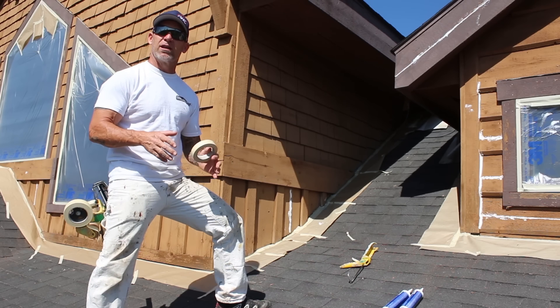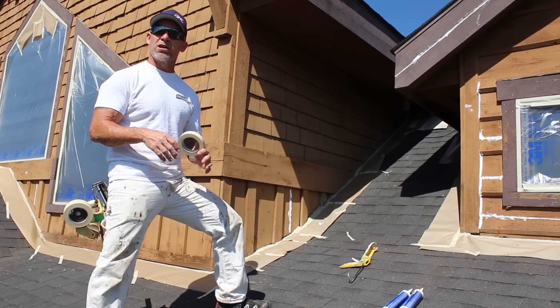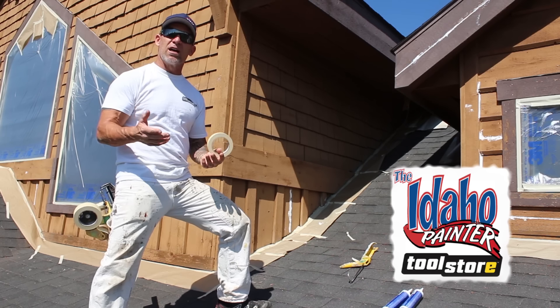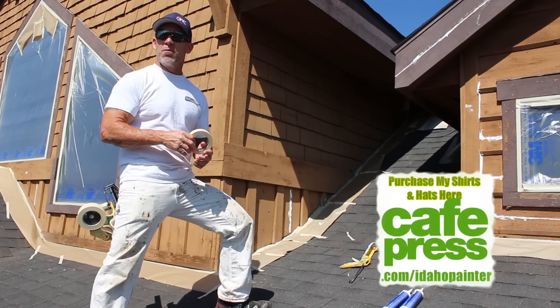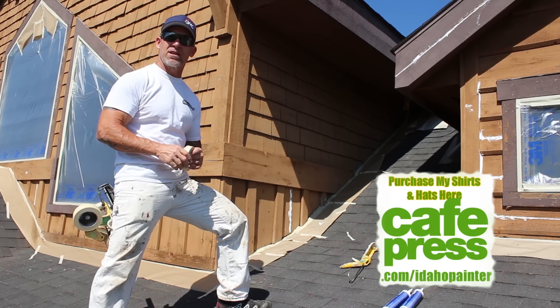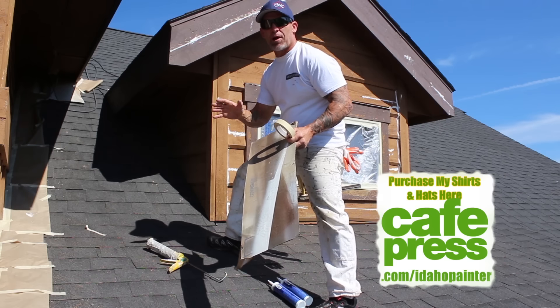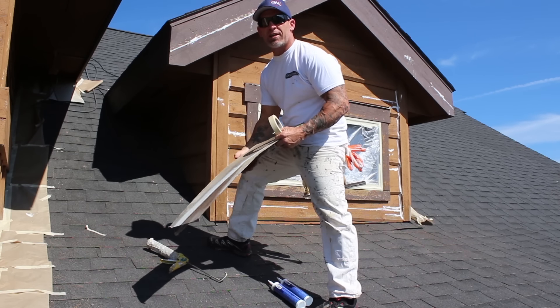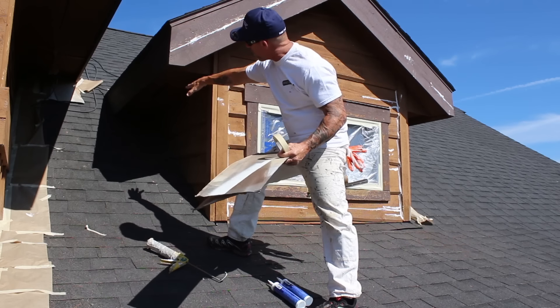The beginning process of this is actually in the power washing process. When you power wash your structure, you want to make sure you wash the roof line really well because it's probably going to be pretty dusty and dirty, and it makes it a lot harder for the tape to actually stick. So we're running around power washing that roof line, getting any leaves, debris, moss, mold, or dust out of there — it makes it way easier for our tape to stick.